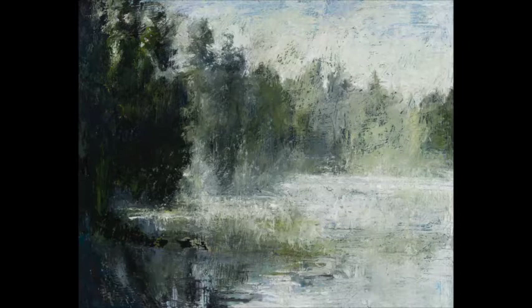I'm Karen Thompson, and I'm a painter and a drawer from Montreal, Quebec, Canada.